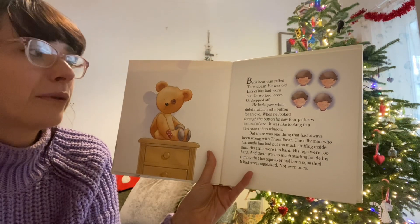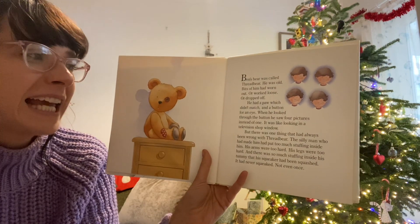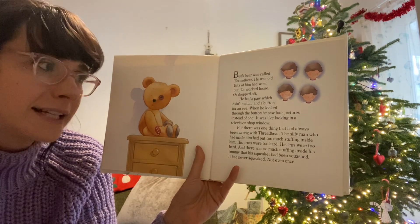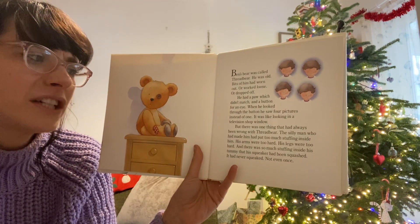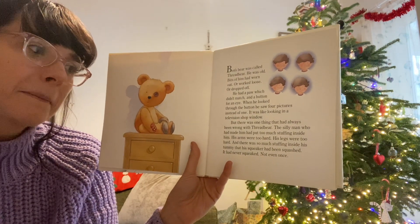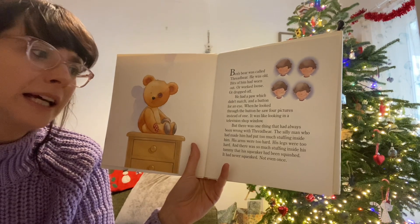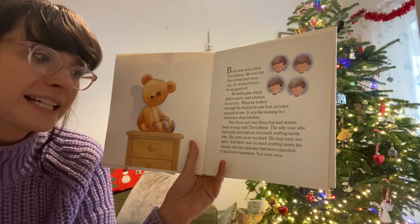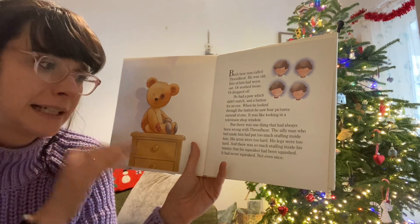Ben's bear was called Threadbare. He was old. Bits of him had worn out or worked loose or dropped off. He had a paw which didn't match and a button for an eye. When he looked through the button, he saw four pictures instead of one — it was like looking in a television shop window. But there was one thing that had always been wrong with Threadbare: the man who had made him had put too much stuffing inside him. His arms were too hard, his legs were too hard, and there was so much stuffing inside his tummy that his squeaker had been squashed. It never squeaked. Not even once.